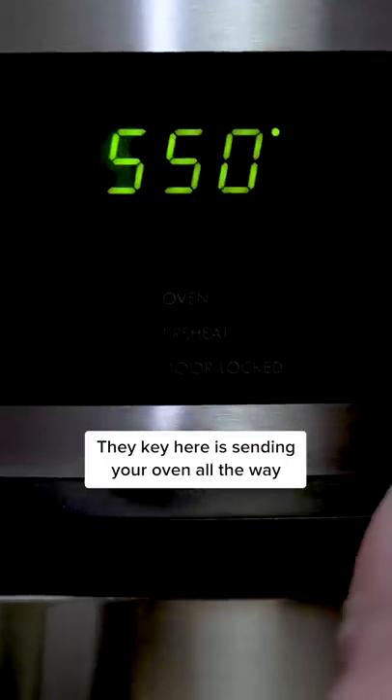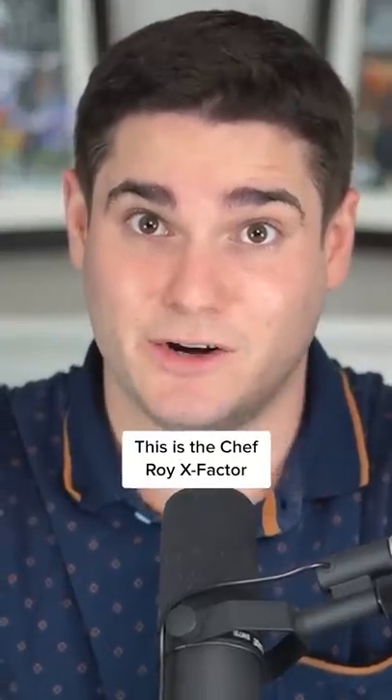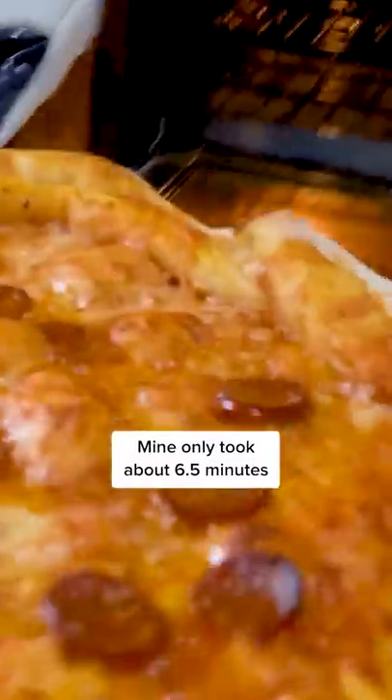The key here is sending your oven all the way up. I cannot stress enough, this is the Chef Roy X Factor. Eyeball it for color — mine only took about six and a half minutes.